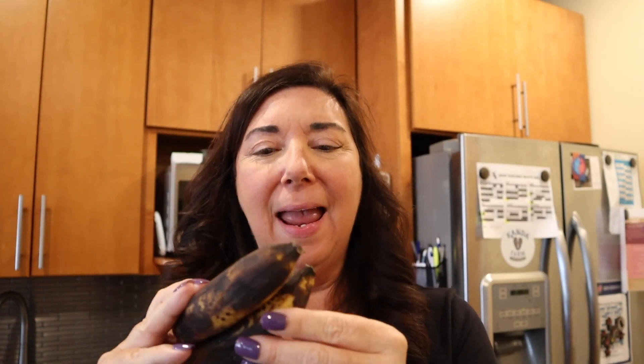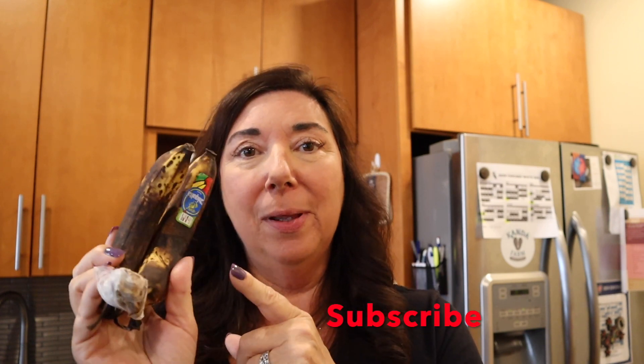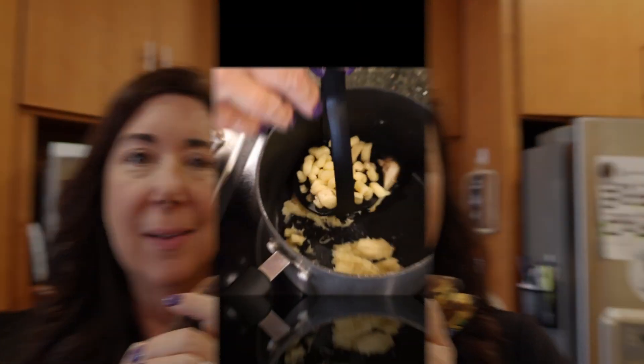Hey friends, we are back. I have a couple of ripe bananas and I'm going to make healthy banana pudding with these. It only takes three ingredients, four if you want to include vanilla.